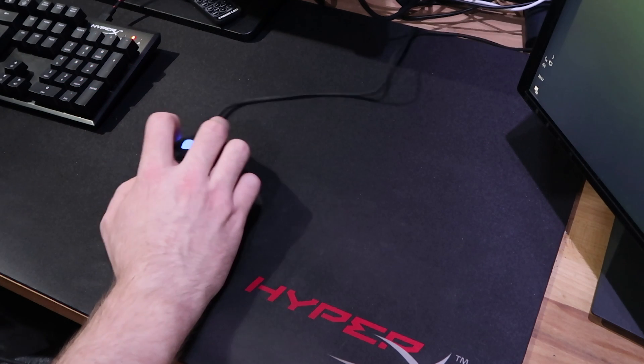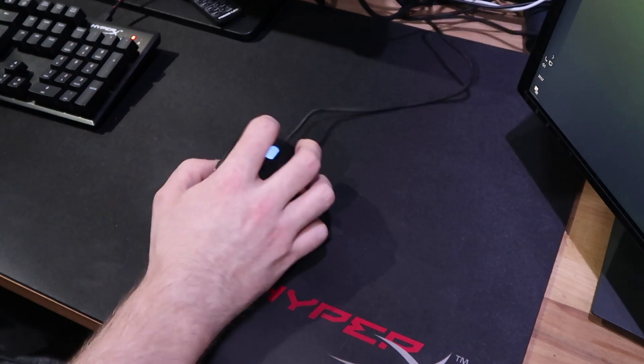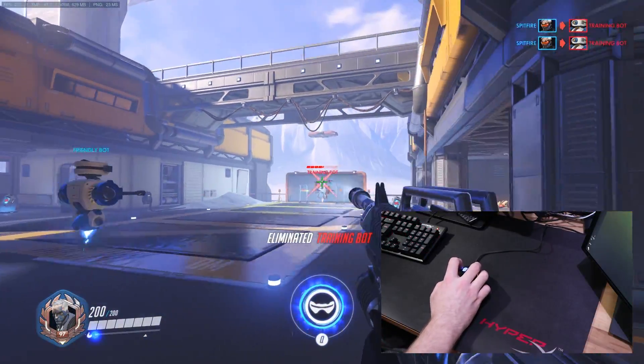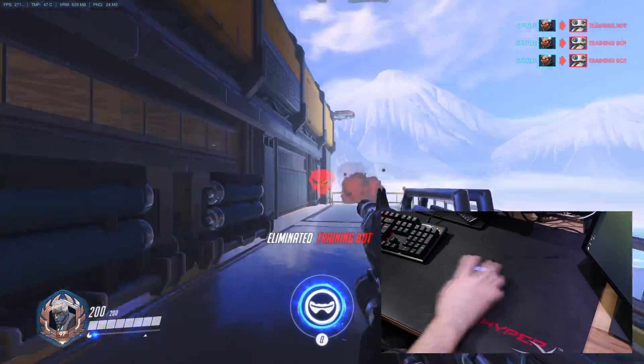The first thing we're going to do is set up the play area. I've moved my keyboard out of the way so I've got my full range of movement. Now what we're going to do is jump into the training range and start firing at the bots. You can load up custom games and do things like that, but I like to keep it simple and just stay in the training range.